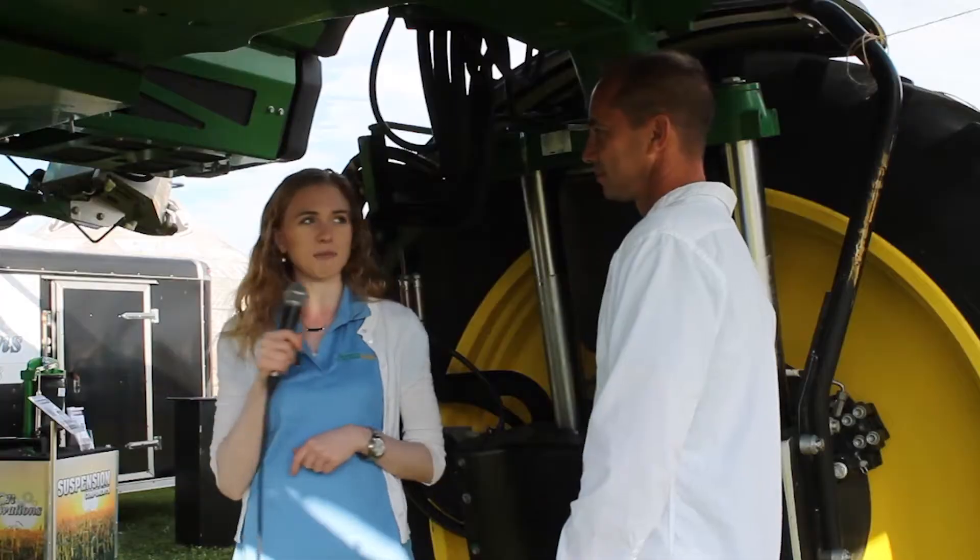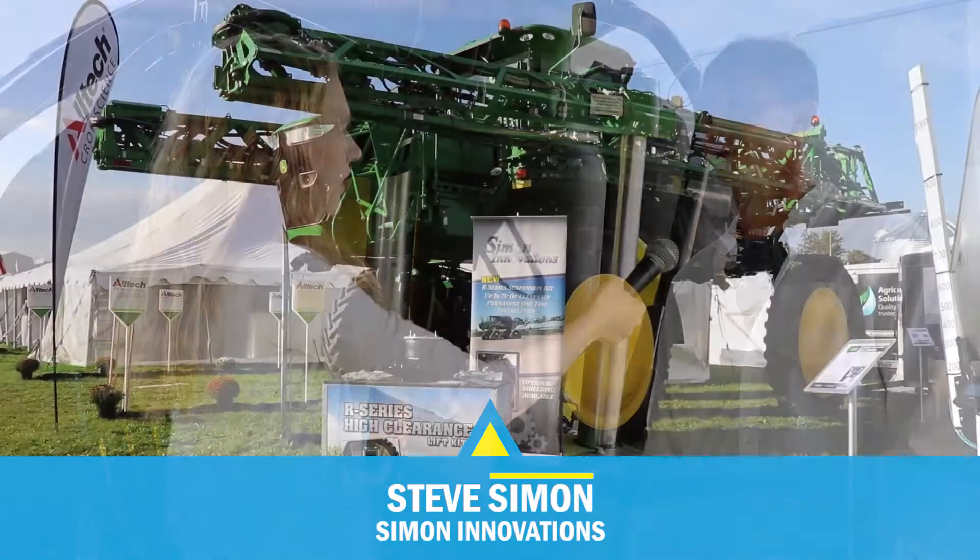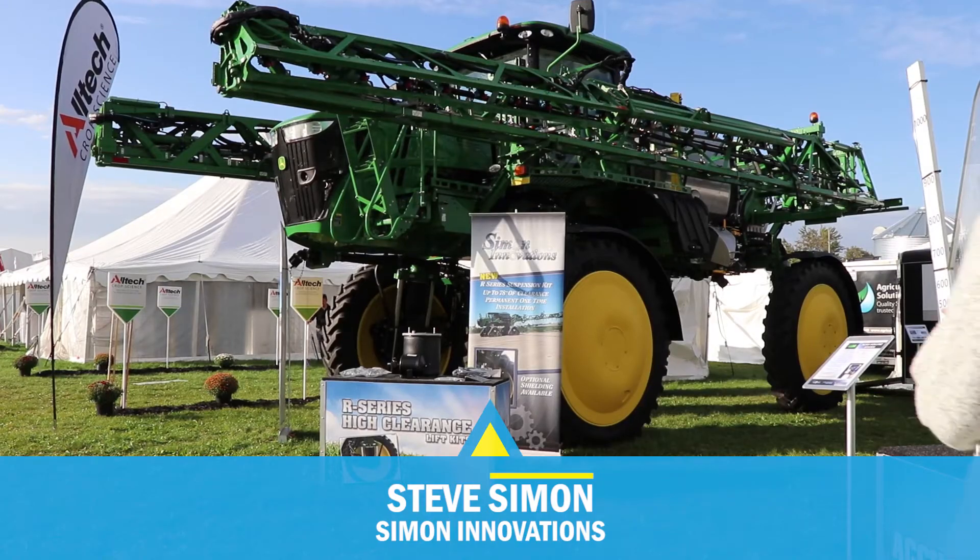I'm here with Steve from Simon Innovations. He's excited about his new suspension kit, which is available for John Deere sprayers. What models will this kit work on, Steve? This works on the John Deere R4030 and R4038.